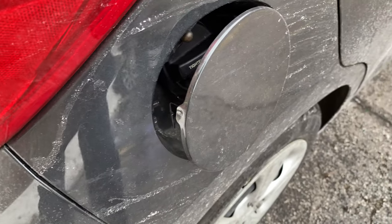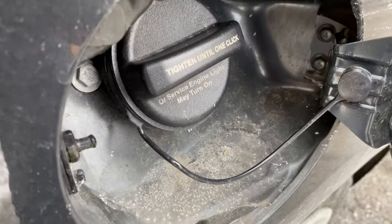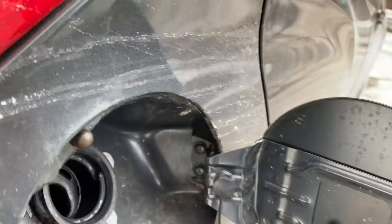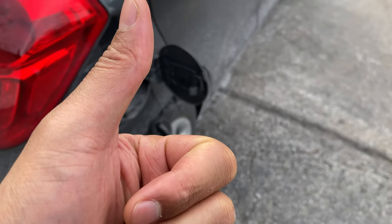I'm going to go to the other side of the vehicle. You see this right here — I'm just going to open this. That's how you open up the fuel door, and there's a gas cap with instructions on it. And that's how you open up the gas cap fuel door on the 2019 Chevrolet Spark. Thanks a lot for watching.